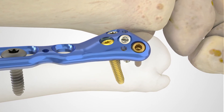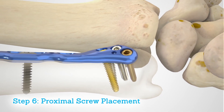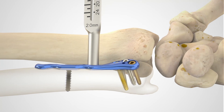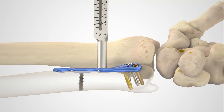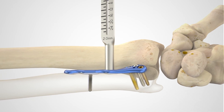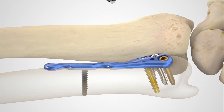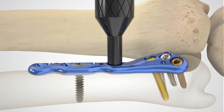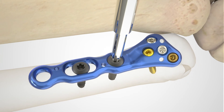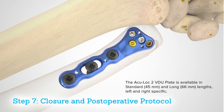The remaining proximal screw holes can then be filled with locking hex or hexalobe 3.5 millimeter screws, or the 2.7 millimeter low-profile hexalobe screw. Insert the appropriate threaded locking drill guide, drill with the appropriate quick release drill, and measure with a depth gauge. Take care that the screws do not exit the bone dorsally. Perform a thorough radiographic evaluation checking fragment reduction, alignment, and screw placement.